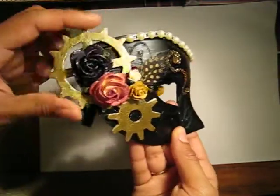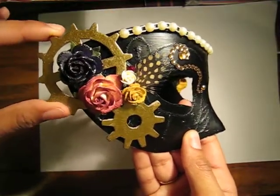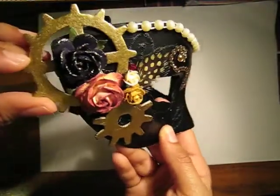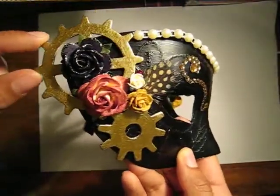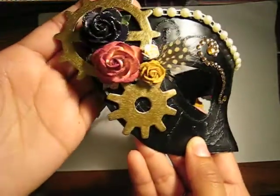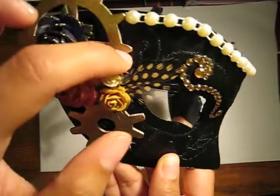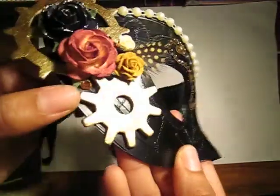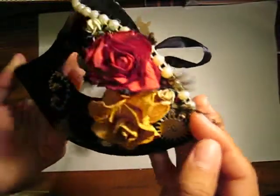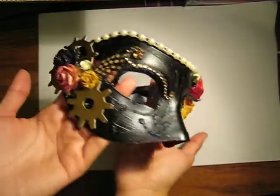These are the Tim Holtz gears — these are the die cuts that I got from the jewel box. I just colored that with gold acrylic paint as well. The brand of the acrylic paint is called Golden, so it gives it a really nice finish. And these are Wild Orchid Crafts flowers here, some more feathers, and then some random little bling. It already came with a tie and everything.